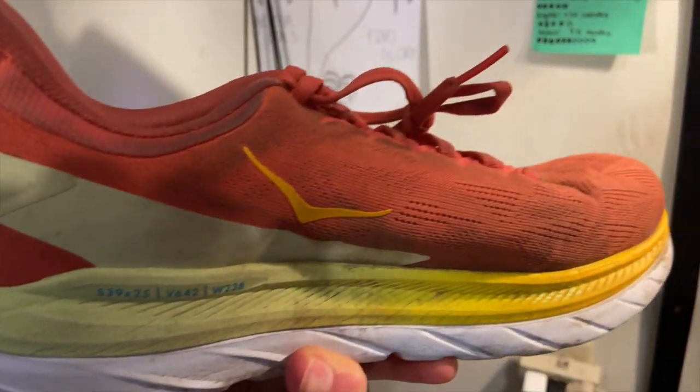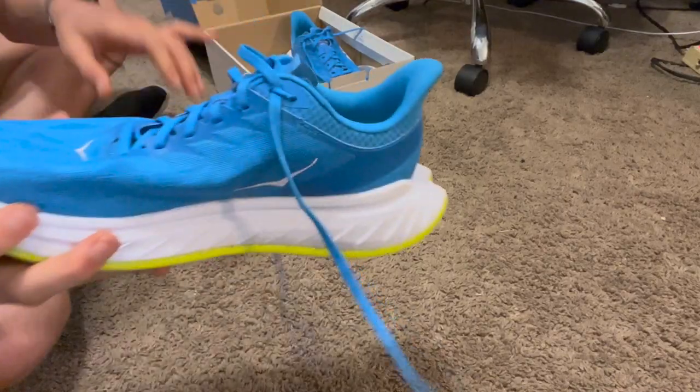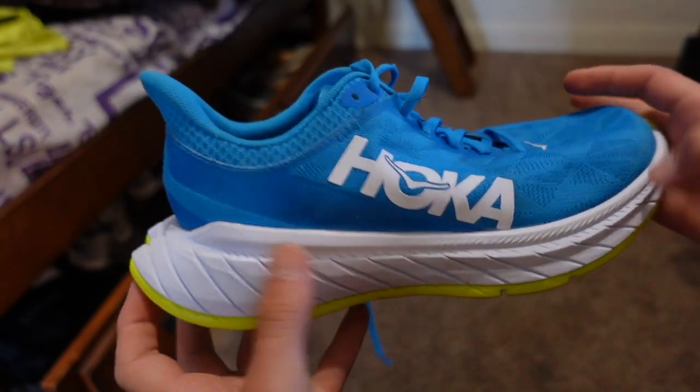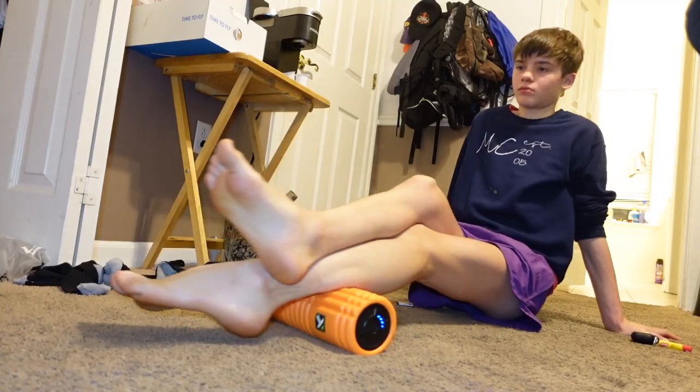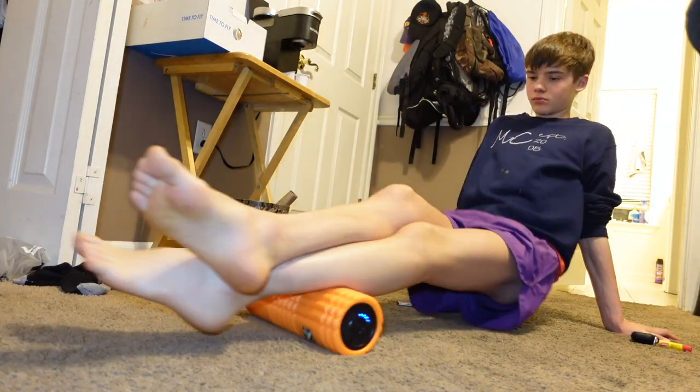I'm not saying it's these shoes — it could have just been the impact and stretch of 26.2 miles. But I have a strong feeling this shoe could have possibly caused my plantar fasciitis, because I was perfectly fine running in the Hoka Cliftons and the Mach 4. But as soon as I transitioned into this carbon fiber plate shoe, my plantar fascia tendon did become inflamed and irritated. Maybe any carbon fiber plate shoe is going to irritate my tendon — everybody's body is different.